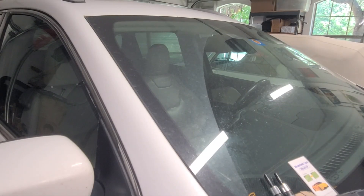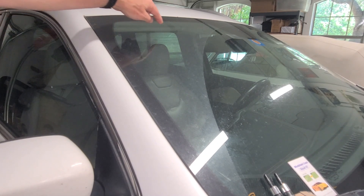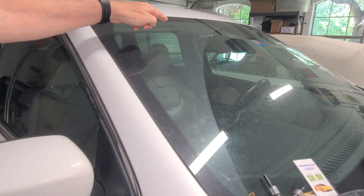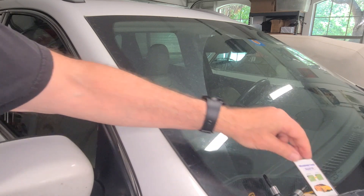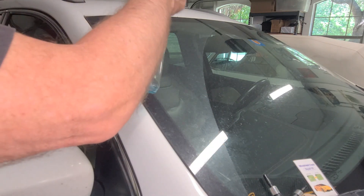Step one is to get it clean — you can see this is a dirty window. If it was a rock impact we'd also use the little thumbtack to clean out the impact and make sure there were no rocks in there and no glass protruding outside the plane of the finished surface. Let's spray it down with a little Windex and get it clean.